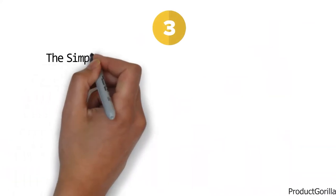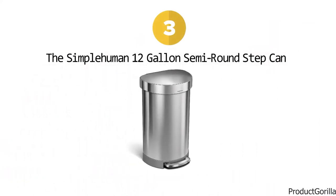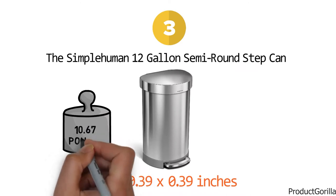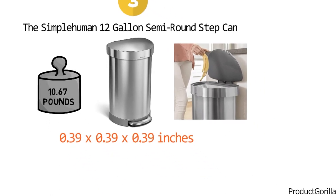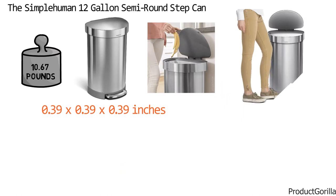At number three, we have the Simple Human 12-Gallon Semi-Round Step Can. Dimensions of this product are 0.39 by 0.39 by 0.39 inches and it weighs 10.67 pounds. This step can features a semi-round shape design for easy placement against the wall and out of the way. The strong steel pedal allows you to step on it as much as you want — it's engineered to last over 150,000 steps, and you'll never have to get your hands dirty.